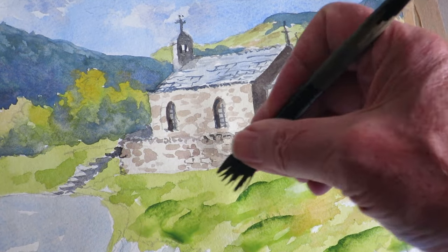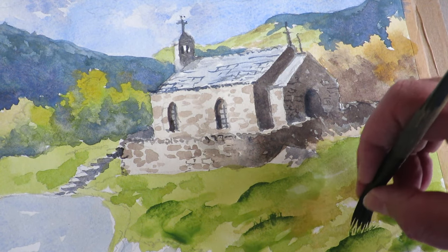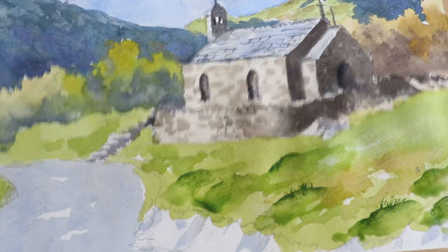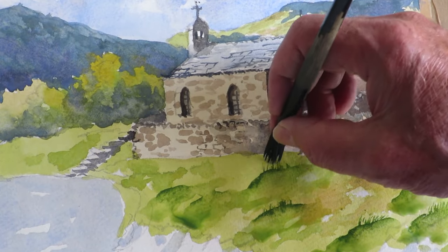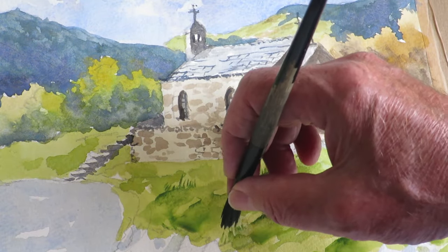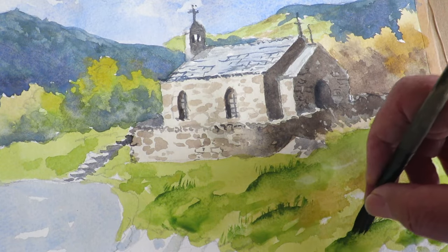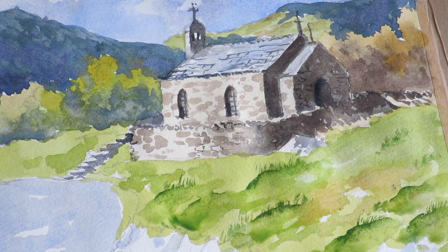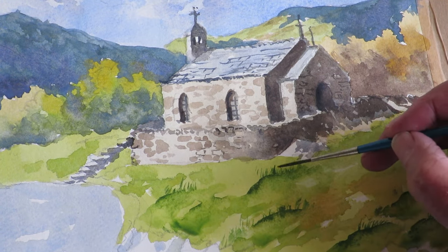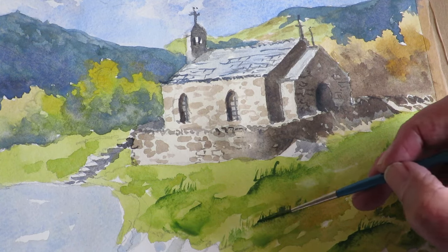See how I've splayed the brush — that can come up like so. I'm going to get the rigger brush as well because I want to make some longer bits of grass. You don't want them all the same length.